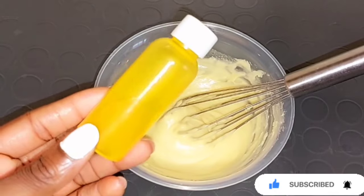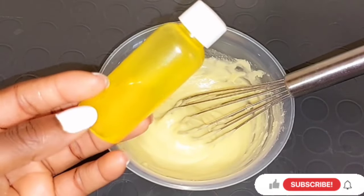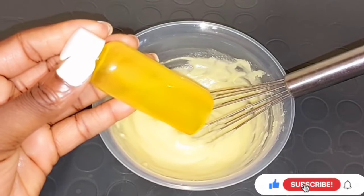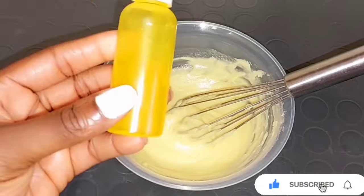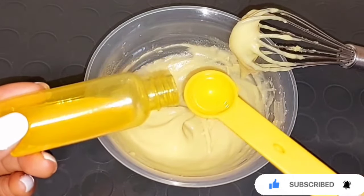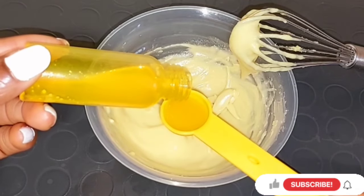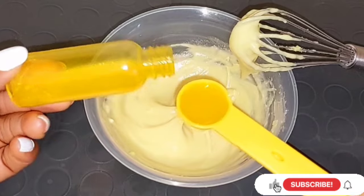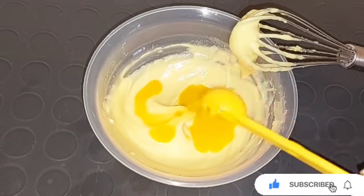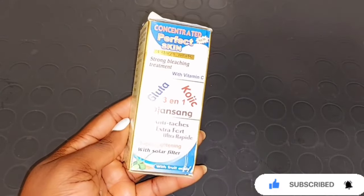The next ingredient is my homemade turmeric oil. I have about two or three videos on how you can make your turmeric oil to lighten the skin on my channel — I'll leave links in the description box below. Turmeric oil helps to lighten the skin, brighten the skin, and get rid of dark spots because turmeric oil has so many great benefits in helping reduce the appearance of dark spots and hyperpigmentation on the skin.